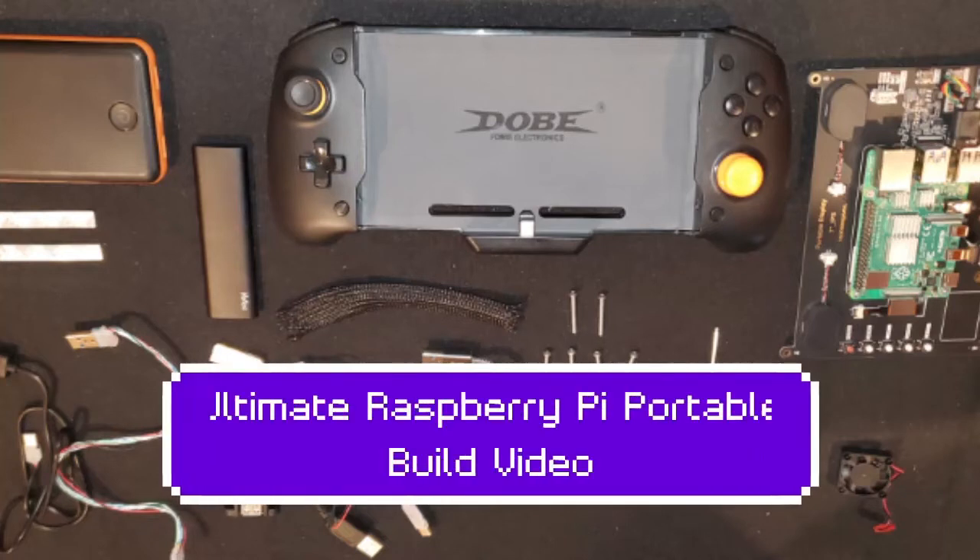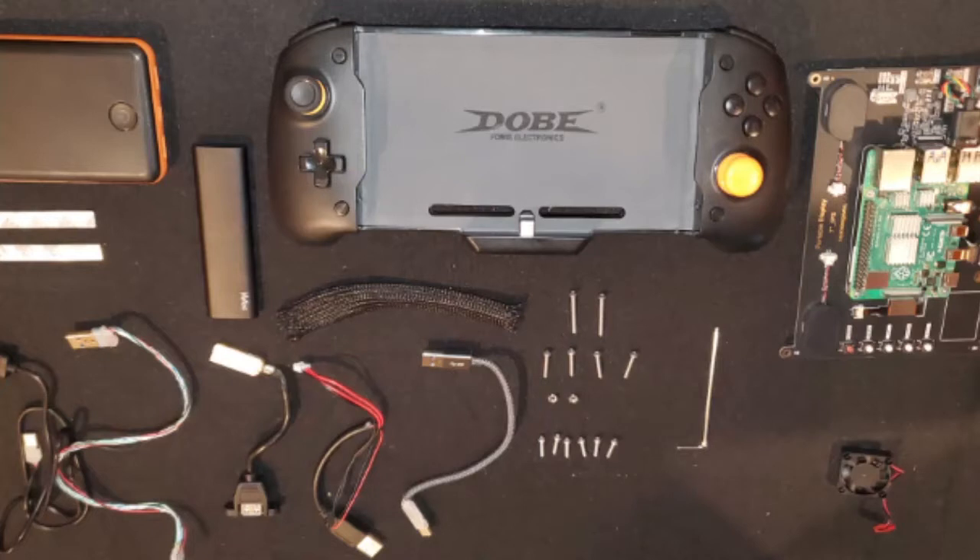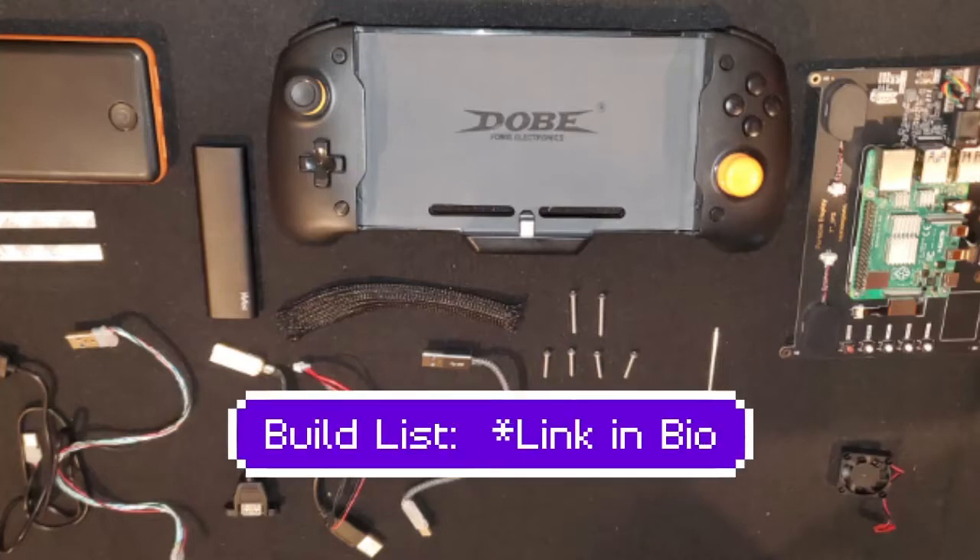Hey everyone, I'm Cameron with Spark 3D. Today I'm going to be sharing my build video for the Ultimate Raspberry Pi Portable. If this is your first time on my page, the 3D files, build list, and other information are linked in my bio on Instagram and on YouTube.